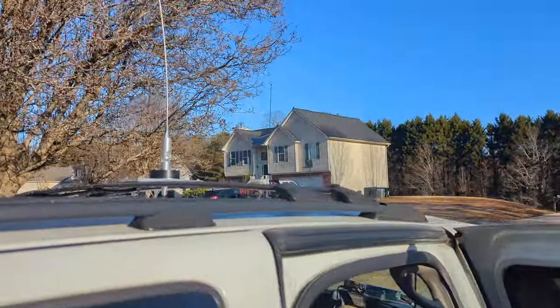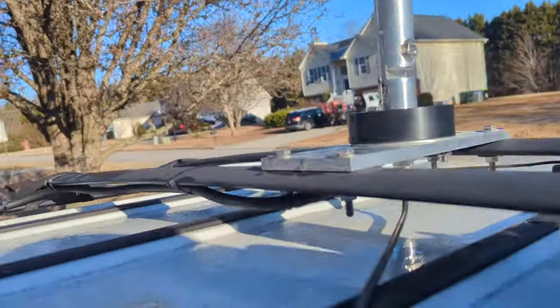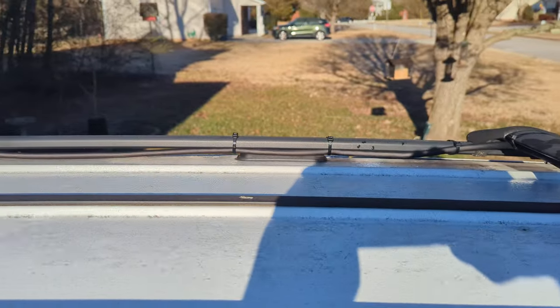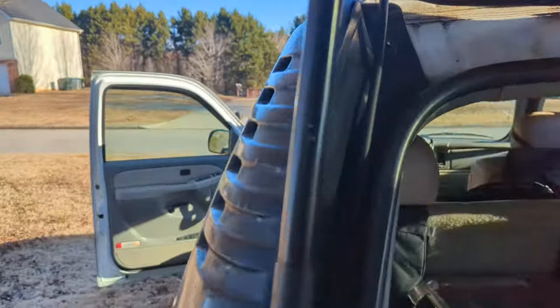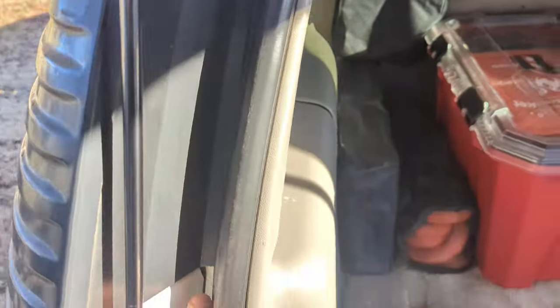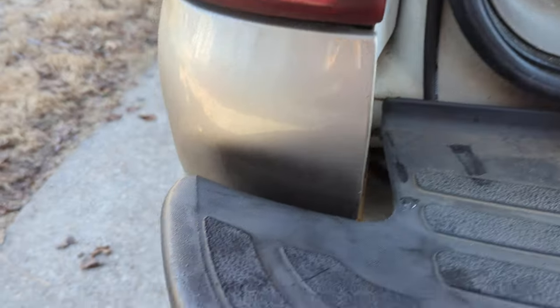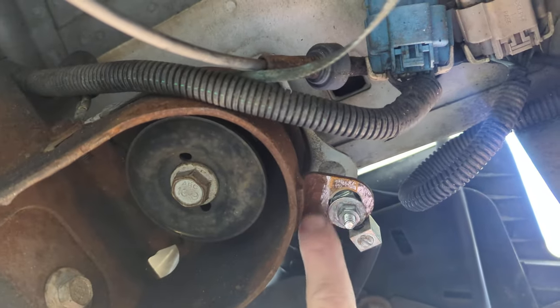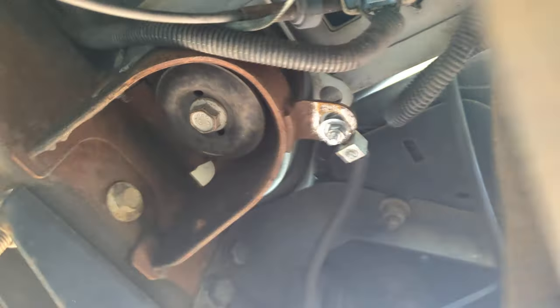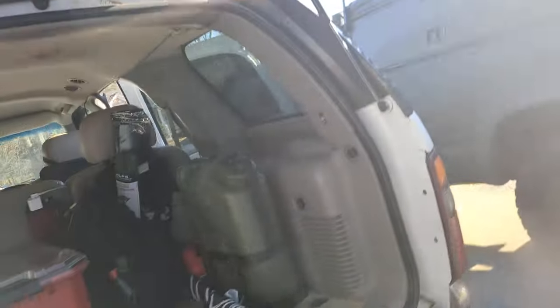It came with a four-gauge ground wire, which I zip-tied to the rails all the way to the end. I ran the ground wire down here, went underneath, cleaned off a piece of the chassis, and screwed it in real tight.